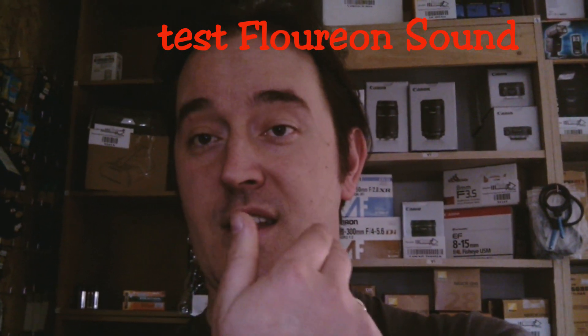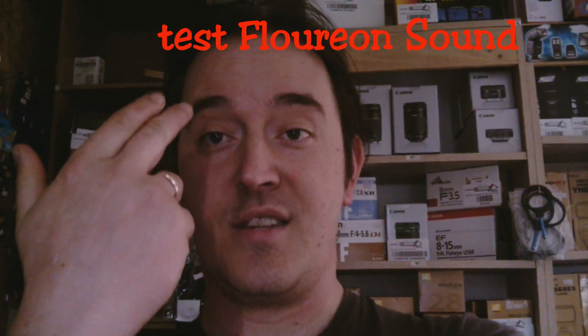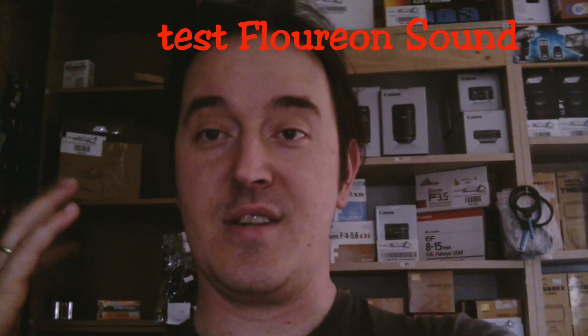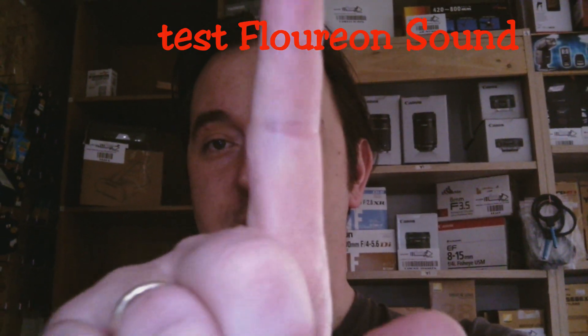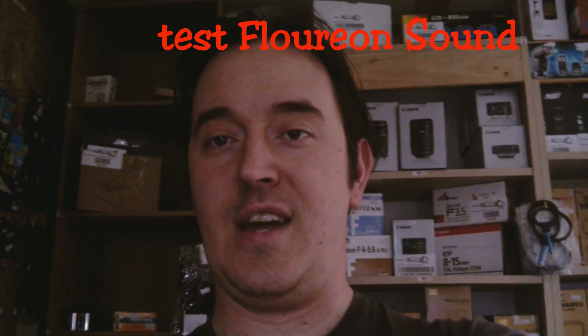Now you can see this part is brighter because it's dark but I turned on the light — as you can see, my finger is so bright. So that's the front light working. I'm gonna turn it off again to show you without the light.